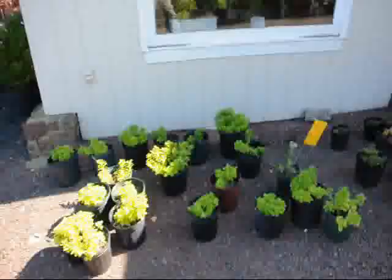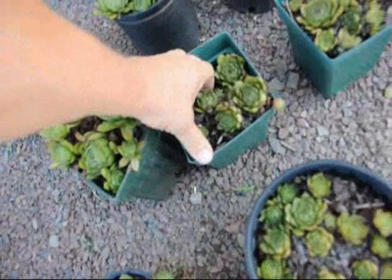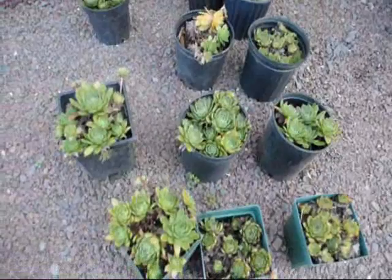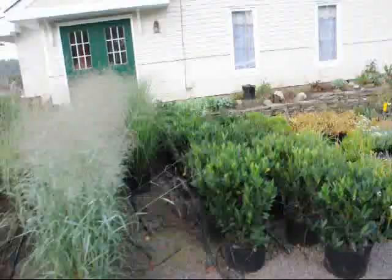We're here at Highland Hill Farm on Route 313, and these are hens and chicks. You can take these little hens and chicks, carefully dig them out, and just reach in and stuff them into the wall a little bit. They'll cascade out of the wall and they'll actually have a flower on them in the summer.